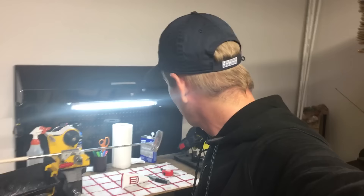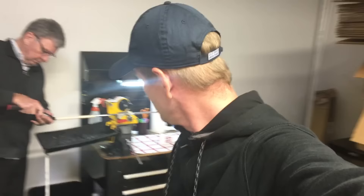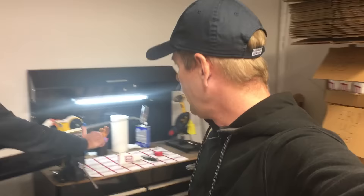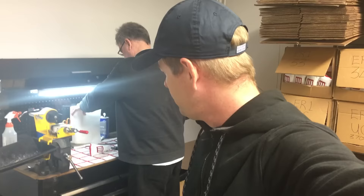Hey everybody, thanks for watching. Today I'm back down here at Evenroll in Carlsbad and Garen is putting together an ER1 for me. I wanted to get fit for the ER1 because of some of the ways I think that I line up the putter and other things. I really wanted more of a traditional blade style. So Garen and I just did some measuring and went through some fitting process to get it right.